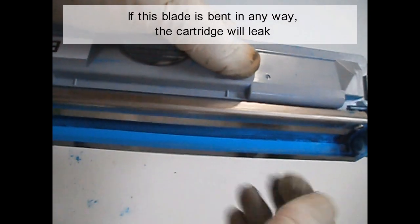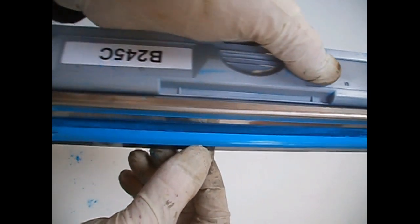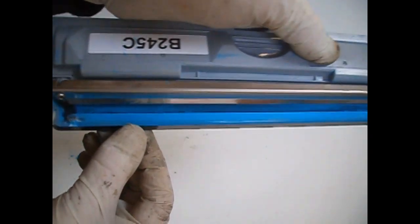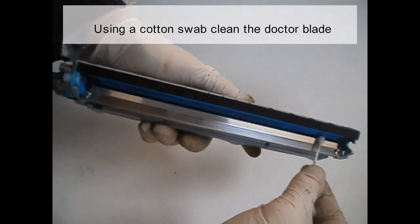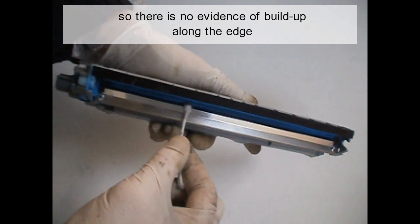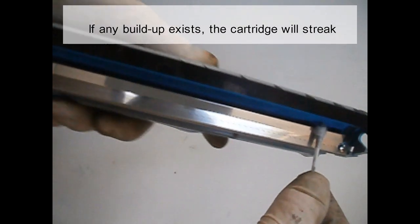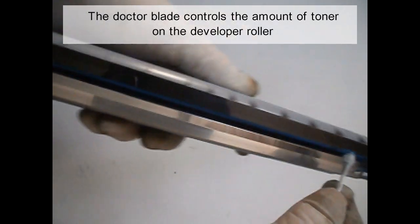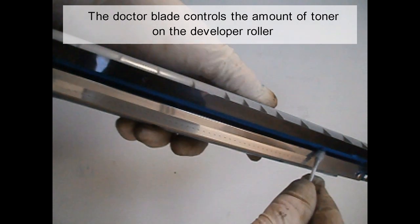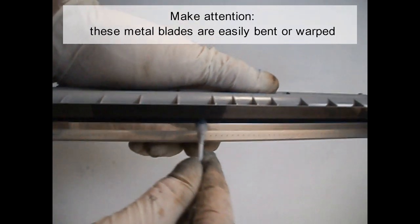Make attention not to damage the sealing blade. If this blade is bent in any way, the cartridge will leak. Using a cotton swab, clean the doctor blade so there is no evidence of build-up along the edge. If any build-up exists, the cartridge will streak. The doctor blade controls the amount of toner on the developer roller. These metal blades are easily bent or warped.